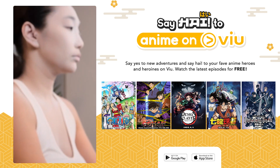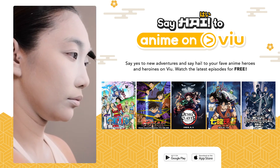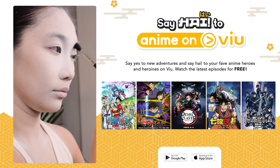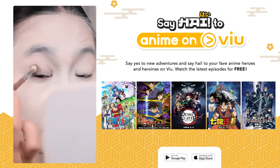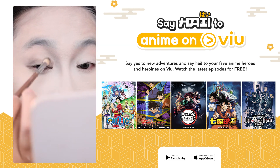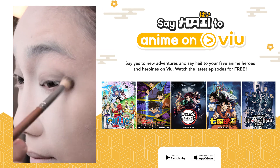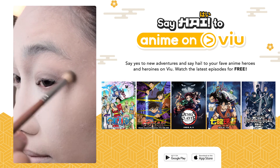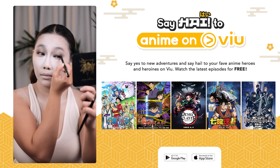If you guys aren't aware of this anime, Cells at Work Code Black is one of my favorite anime shows — you can watch this for free on View. I super love this because it's very educational. It's about the human body but it's very entertaining to watch. It's so cool how they tackle the dangers for the human body. It's so animated that you can really learn so many things at the same time, to the point that you can really think about what's happening in your body.